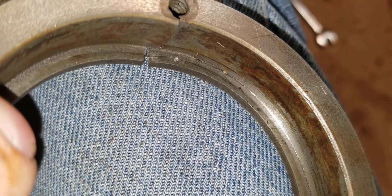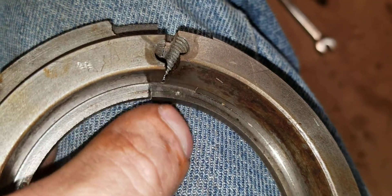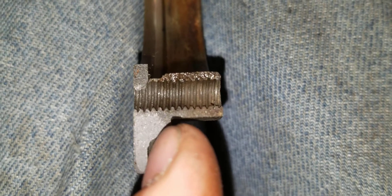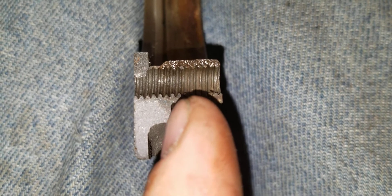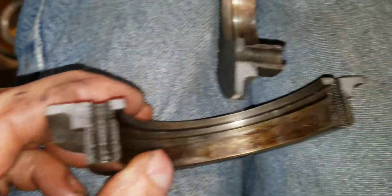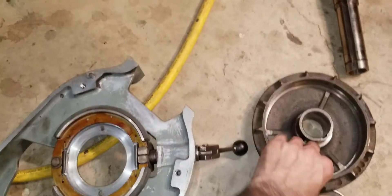I stuck it in the vice and went ahead and broke it — broke about halfway. Then I broke the rest away just to see where it had cracked. You can see the rust going down about a little bit over halfway, so it's been like that for years probably.